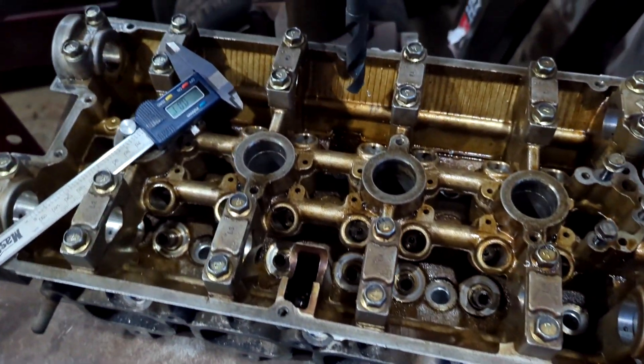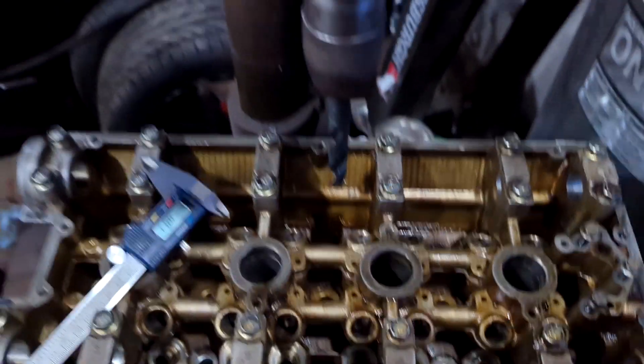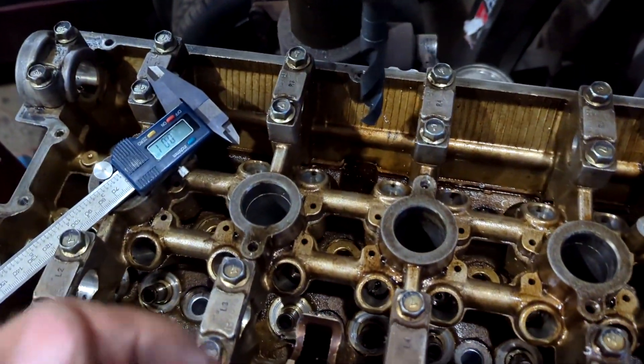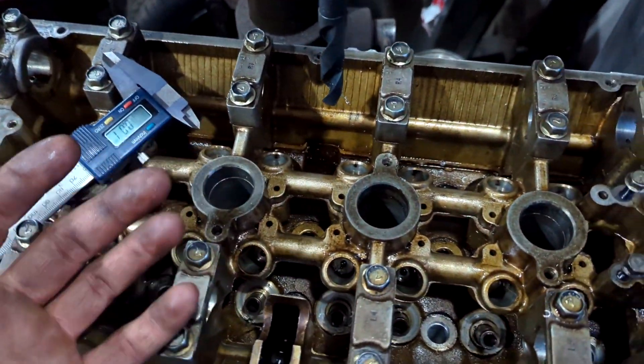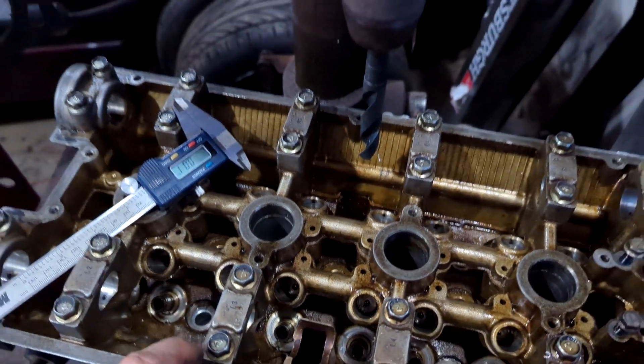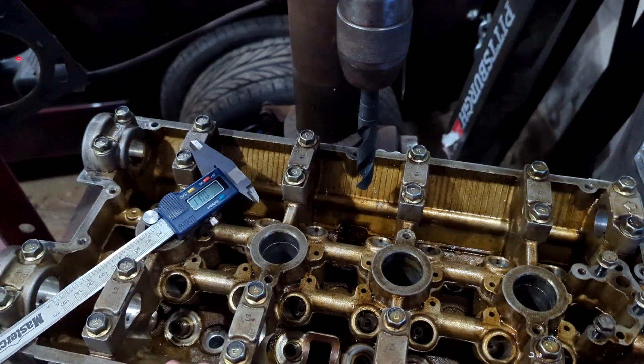Pretty simple — and if you've got a drill press and some basic tools you can do it yourself. Is it the right way to do it? Who knows. Does it work? Yes it does. Alright, have fun, check you next time.